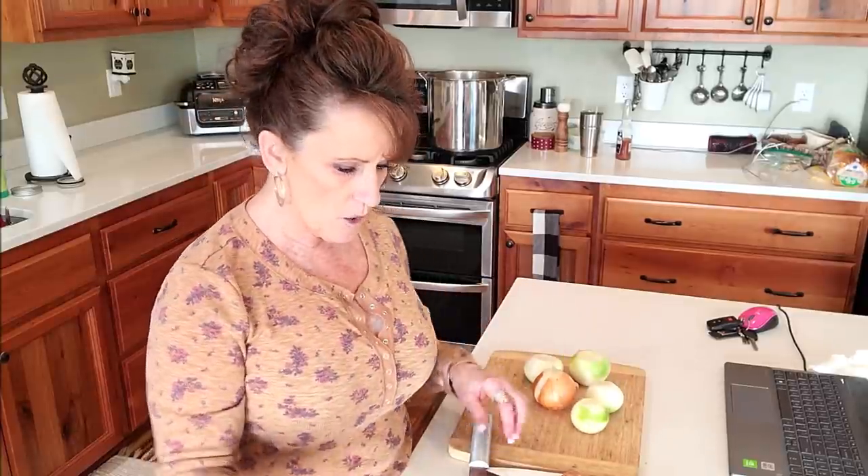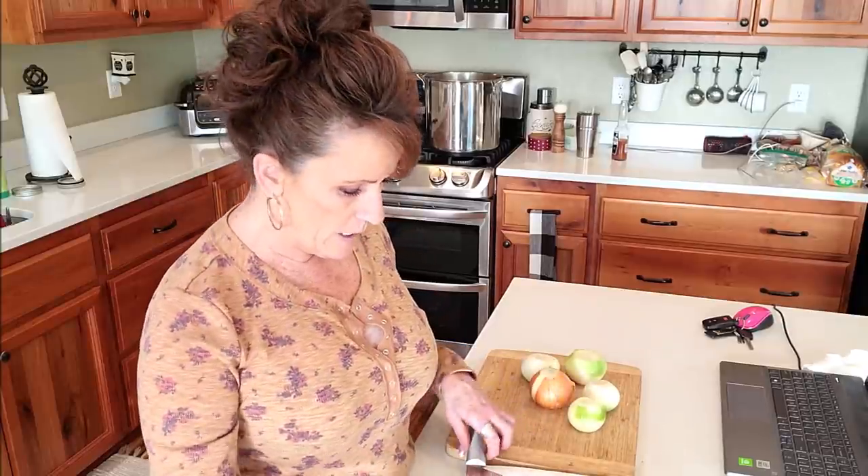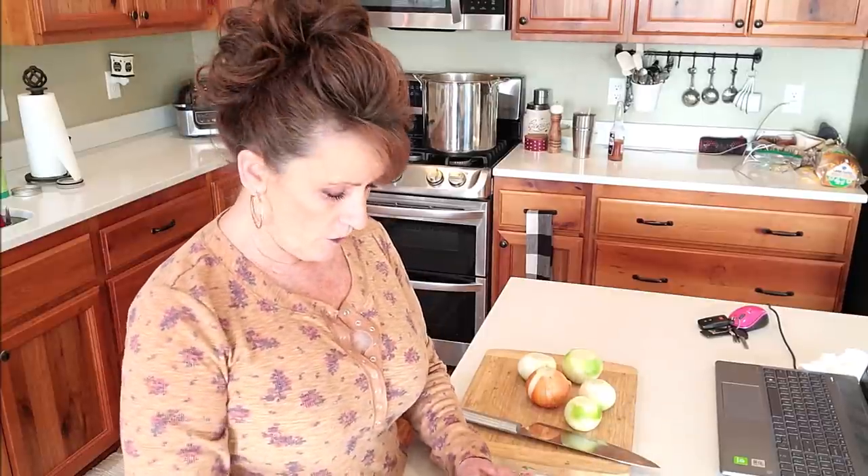At some point tomorrow I will strain off everything and can it this week. I'll be putting it in the refrigerator after straining so I can get any excess fat off - I'll triple strain it. I have two small bundles of celery in there as well and three large carrots. It's going to be delicious.